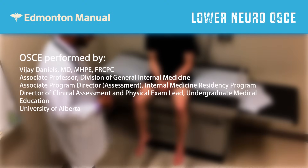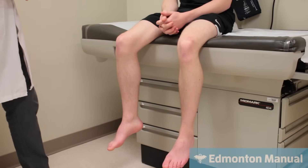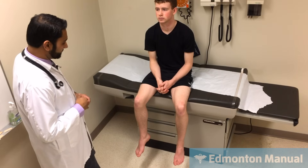So now examining the lower leg, starting with the motor exam, looking at inspection, looking for any atrophy or fasciculations, which would be more lower motor neuron — or prolonged upper motor neuron could lead to some atrophy.